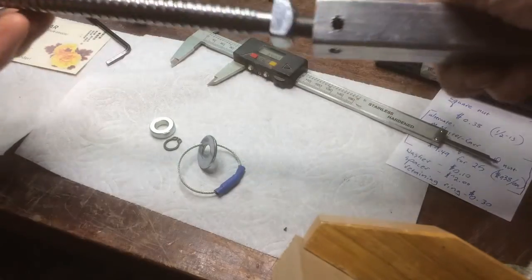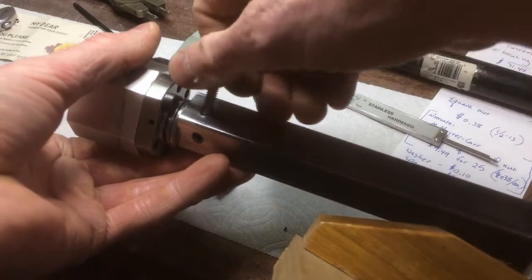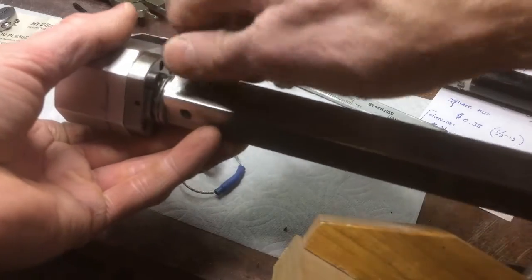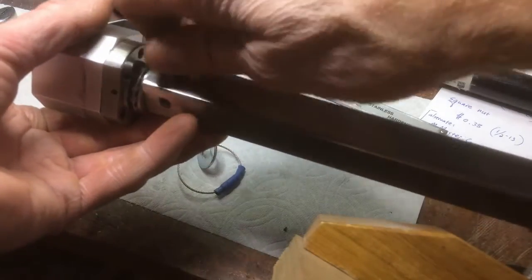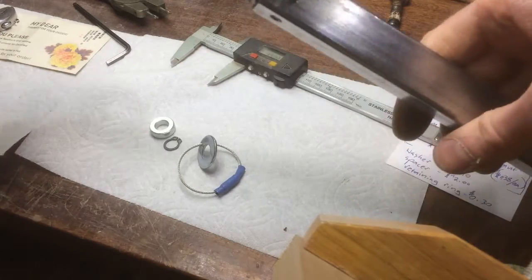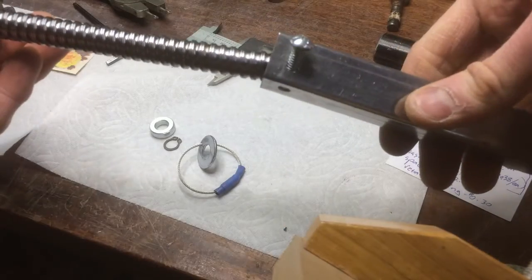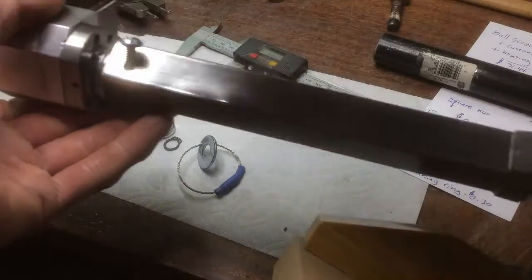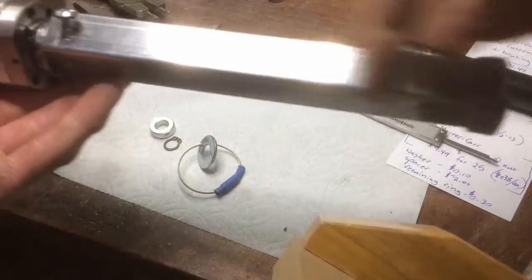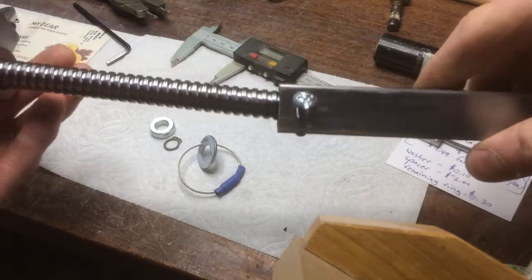The retaining screw keeps you from dropping the tool — if you tap this and put a screw in here, it's more work but I think it's worth it. Then this can't get past the square nut, so you could have a tether at this end and wouldn't accidentally drop this. You could also just drill a hole and put some bailing wire through there at the corner, and it would also keep it from going past that.